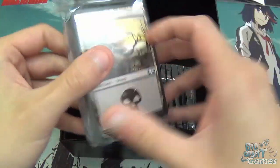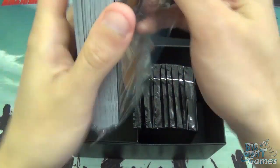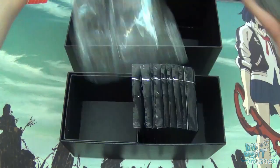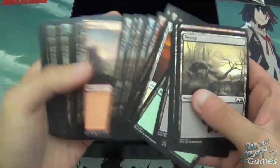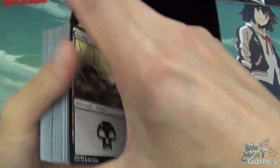Then we have our land pack. Let's just get that open. It is pretty much just a pack of land — so just all the different basics, but always useful to have all those basics, especially if you're deck building.